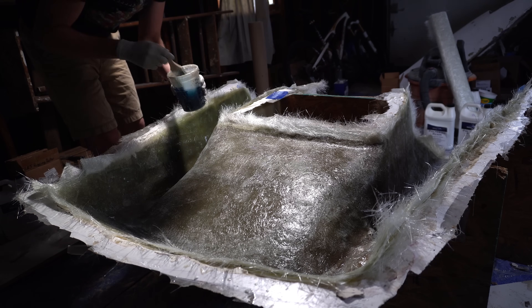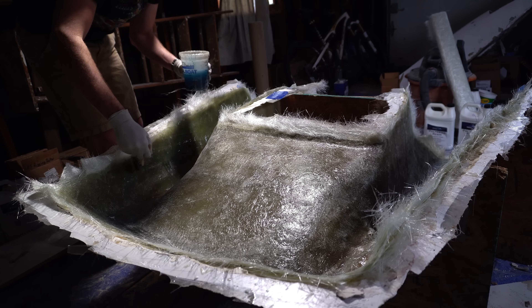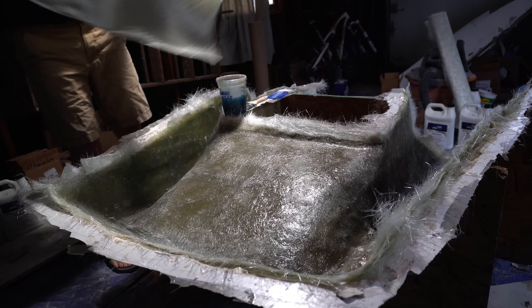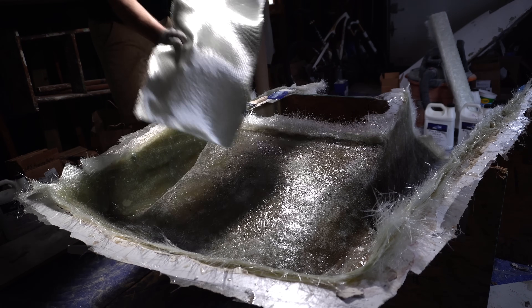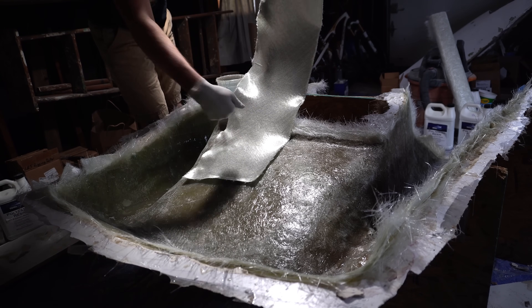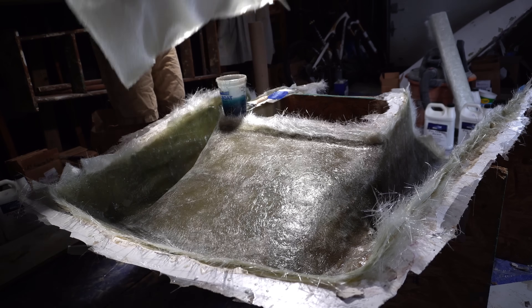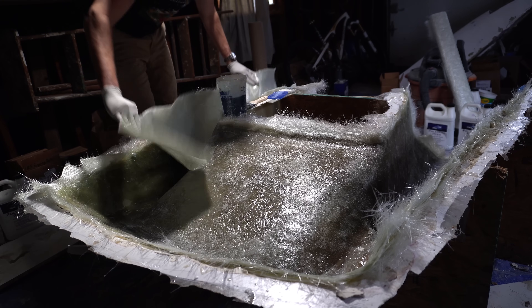You can see the white parts — we have some loose strands that the sandpaper softened up, so now they move around. Just get them all good and wet. If you sand into a bubble, fill the bubble now. I'm using 1708 cloth: on one side it's biaxial, so the fibers run in one direction with another layer perpendicular — at 45-degree diagonal angles. On the underside is chop strand mat, and you want that chop strand mat side down, against the hull.